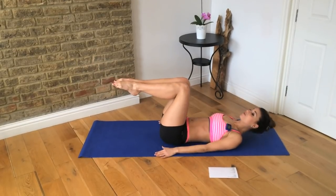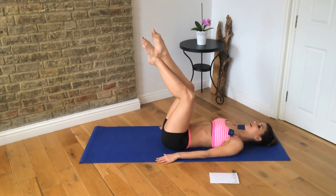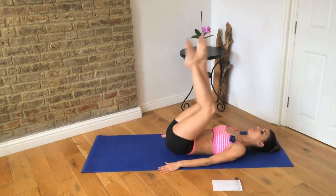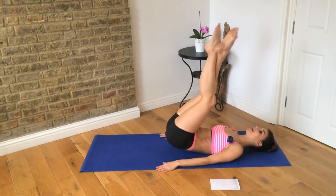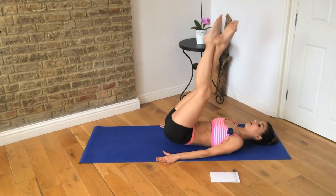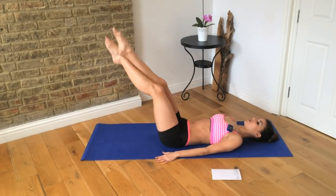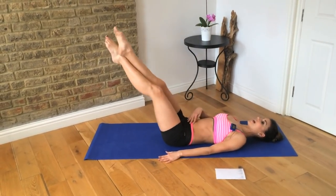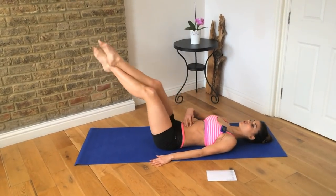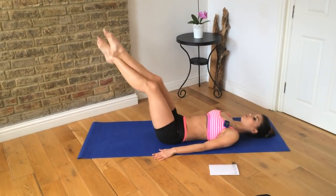From here it's a reverse curl. We're just going to cross our ankles and lift up and stretch out. Up, stretch out. Up, stretch out. As you stretch your legs out, make sure you really brace those lower abs. It's a really long extension with a nice contraction through your abs, keeping them bent and braced.